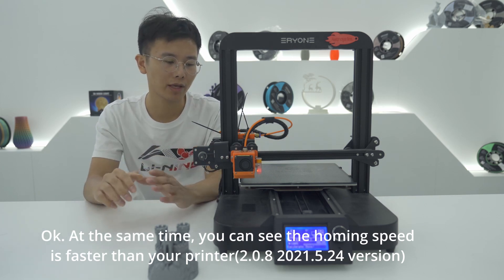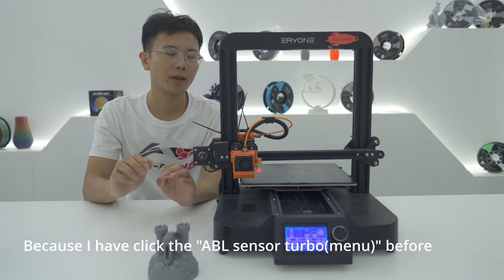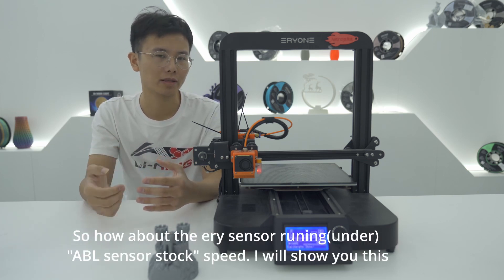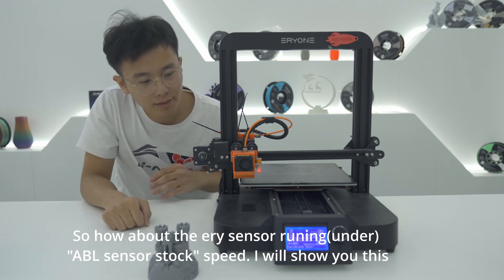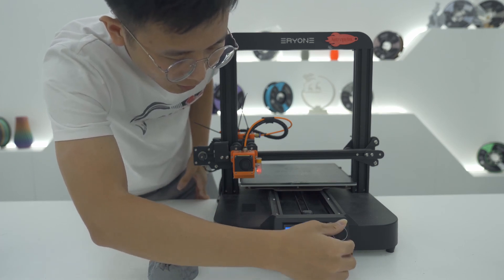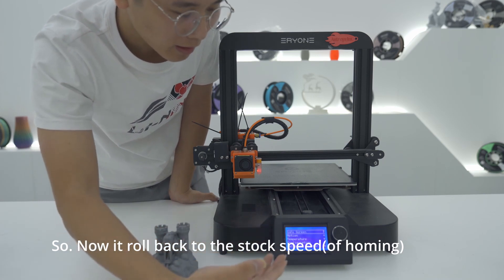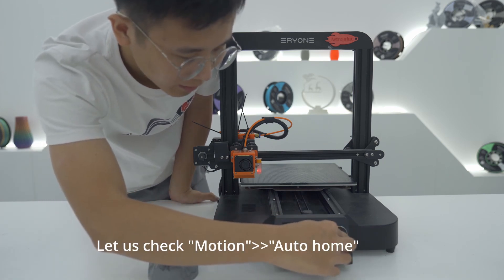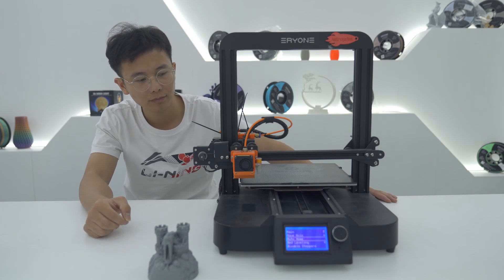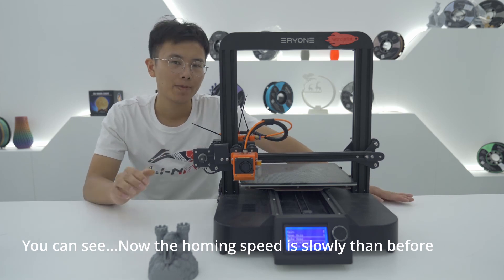You can see the homing speed is faster than before because I have clicked the ABL sensor Turbo mode. Now let me show you the stock speed — I'll switch it back to stock. You can see the homing speed is now slower than before.